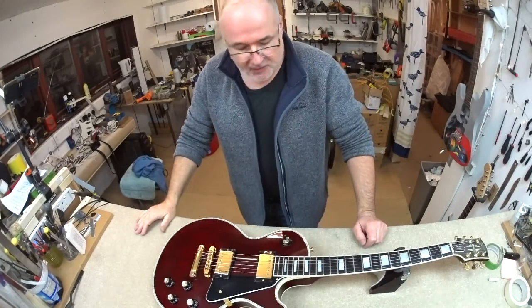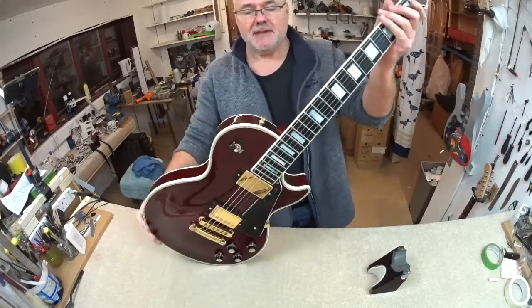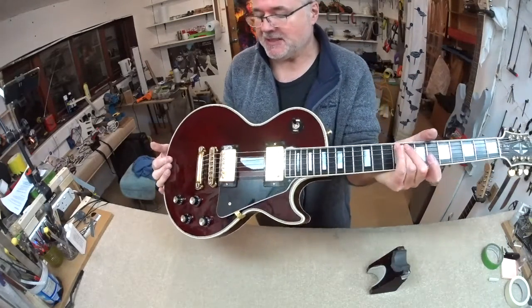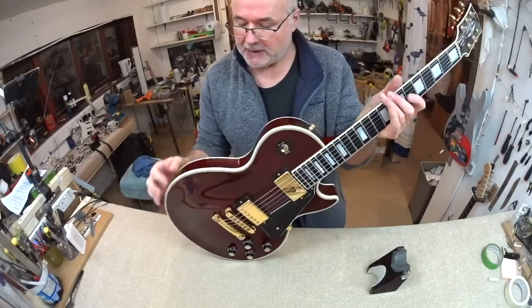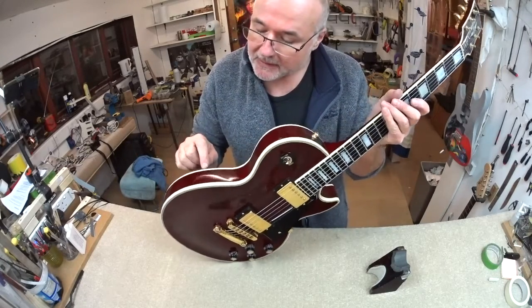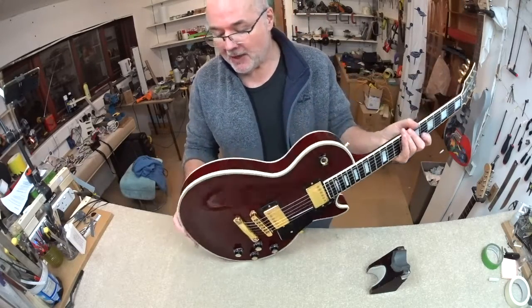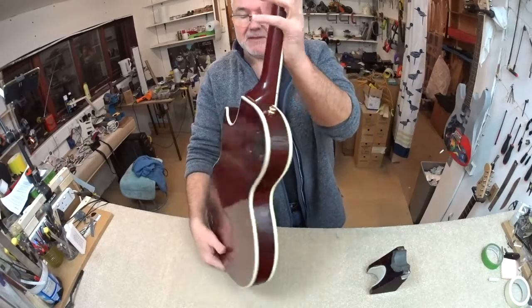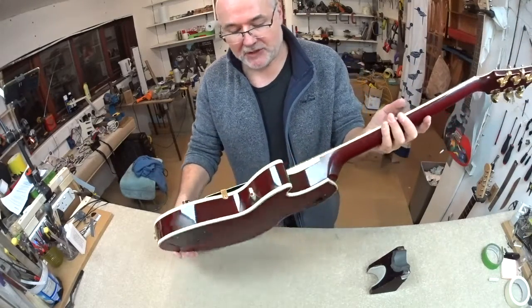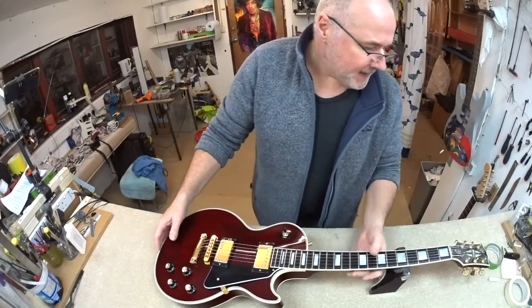We have Drew's Gibson Les Paul Custom 1997, wine red, double bound. We've got a bit of separation down there — this is becoming commonplace, a little separation between the binding and the body with a resultant slight cracking in the finish, only minor. Mind you, this is an oldish guitar, so it's pretty good for having lived all those years.